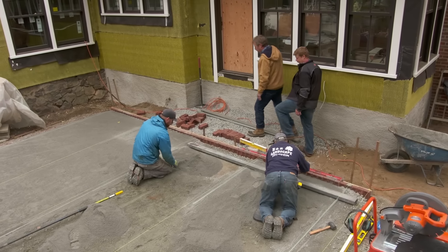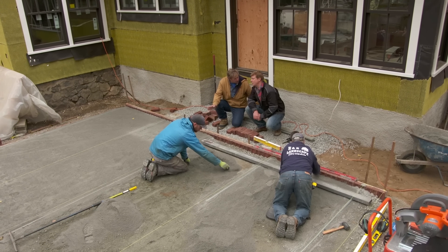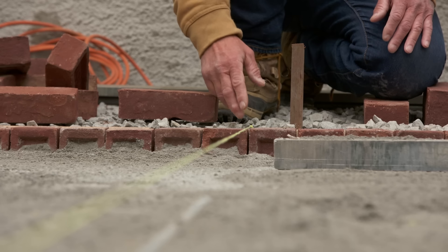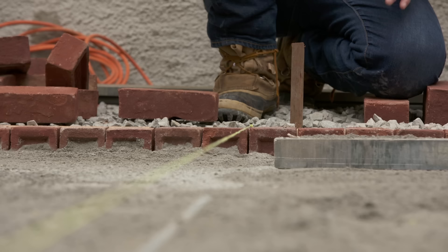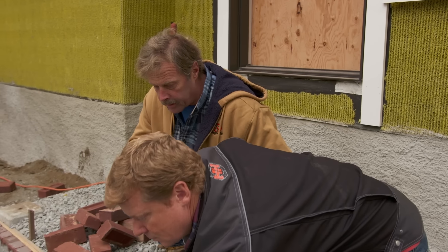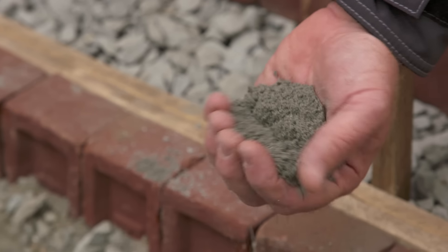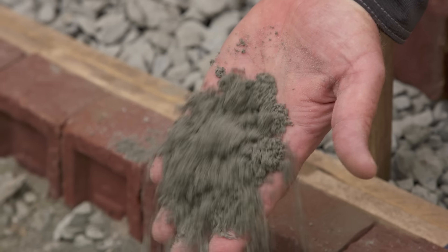For this patio I've set up a main line at a 90-degree angle to the house, and it is at the exact grade we want with pitch going down that way for the water to run off. The next thing we're gonna do is spread out some stone dust. Stone dust is different than crusher run because it has no big stones in it — so when we lay it out and compact it we're gonna have a perfectly flat bed to lay the brick on.